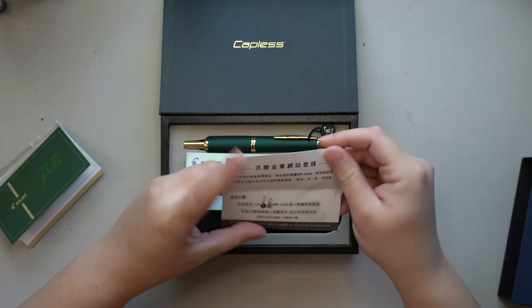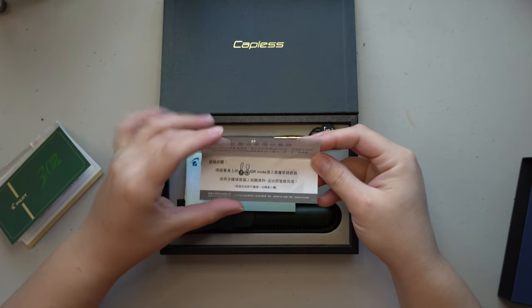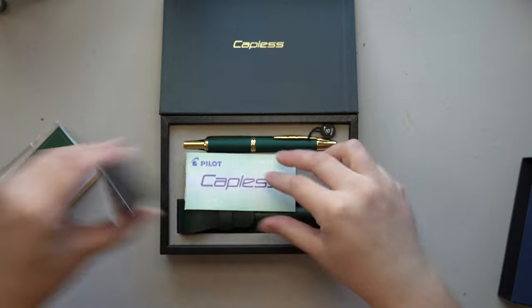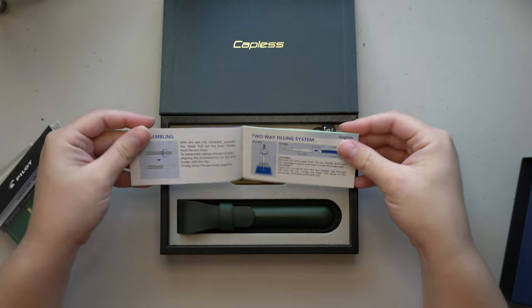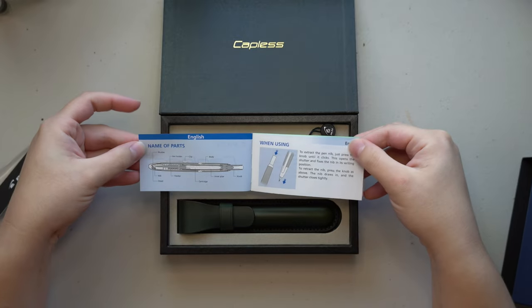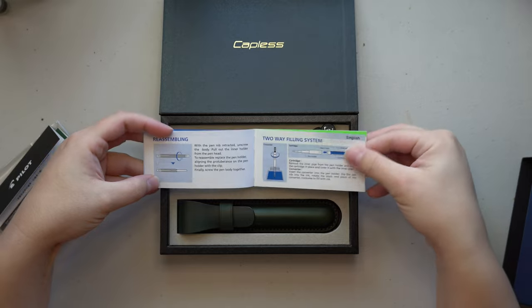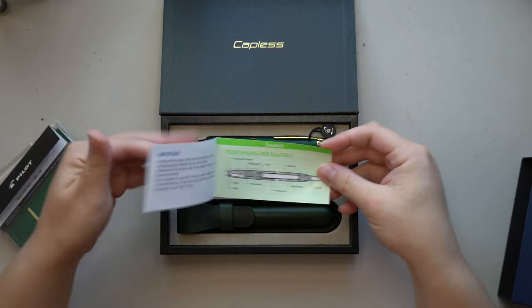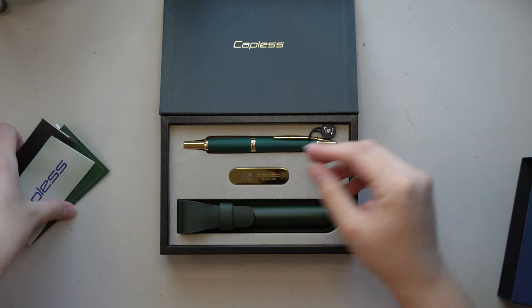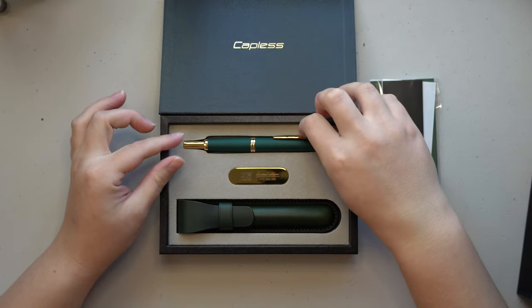Next in that little packet, we have another little card — I assume this is probably for warranty things. So it is the filling mechanism, how to use it, name of the parts, and all of the ways that you can maximize this pen. Oh, they have it in Dutch too — cool! I'm going to put all of this back in this little sleeve and let's pull out the pen.